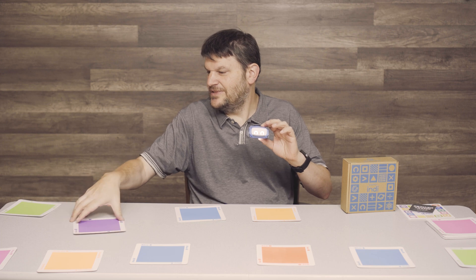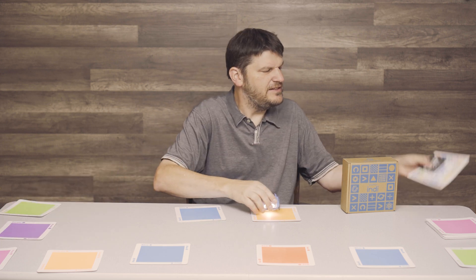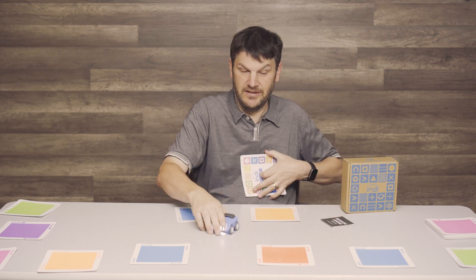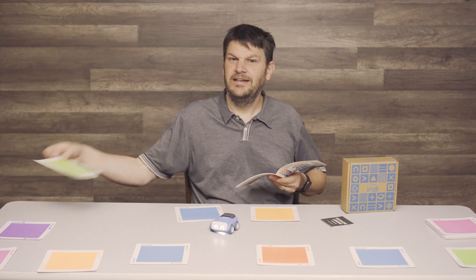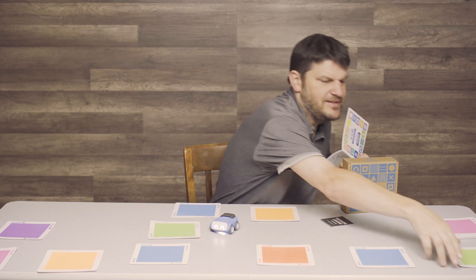I'm just going to do some little tricky tricks with him, because I happen to have the instruction booklet here — I know what the colors do. Actually, without the green of 'Go,' I think the Indie is kind of helpless.